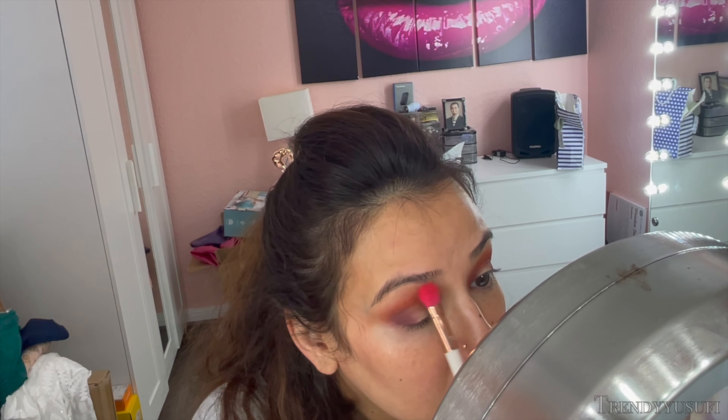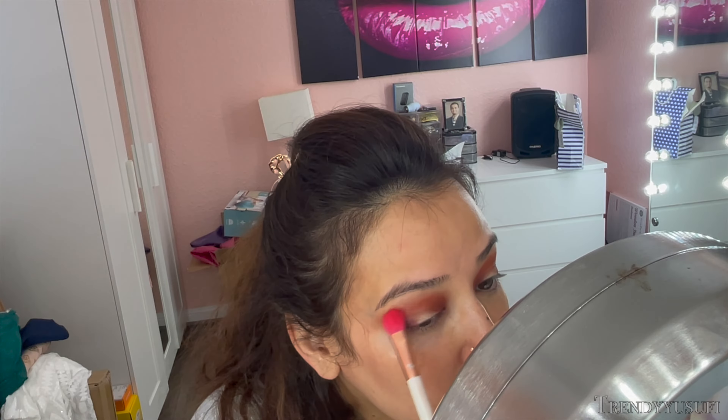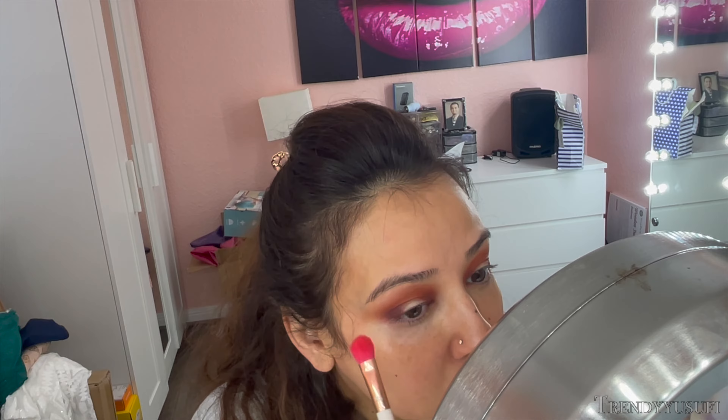Using a clean fluffy brush, I go into the outermost part of the eyeshadow and diffuse that color all the way up to my brow bone so it looks nice and seamless. If it doesn't look good right at that moment, it's totally fine — it's a work in progress. I just want to make sure the colors look good and everything looks nicely blended.